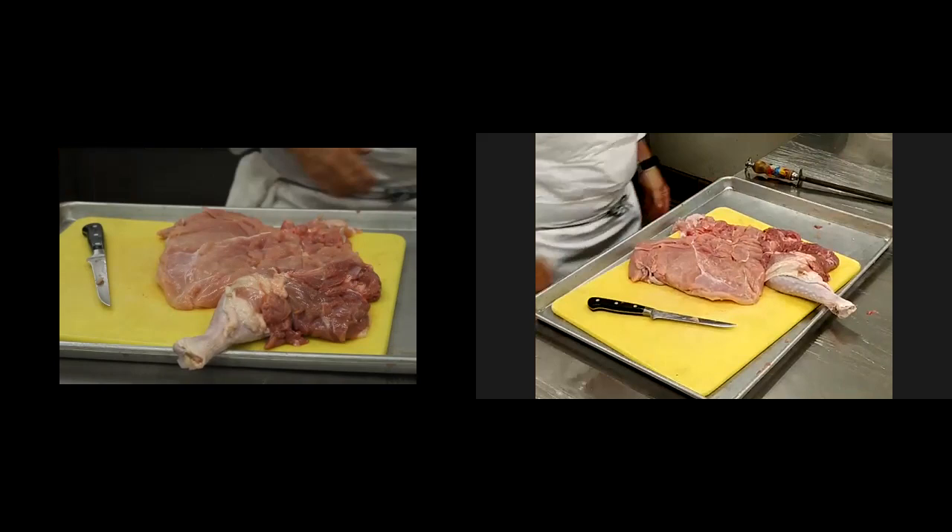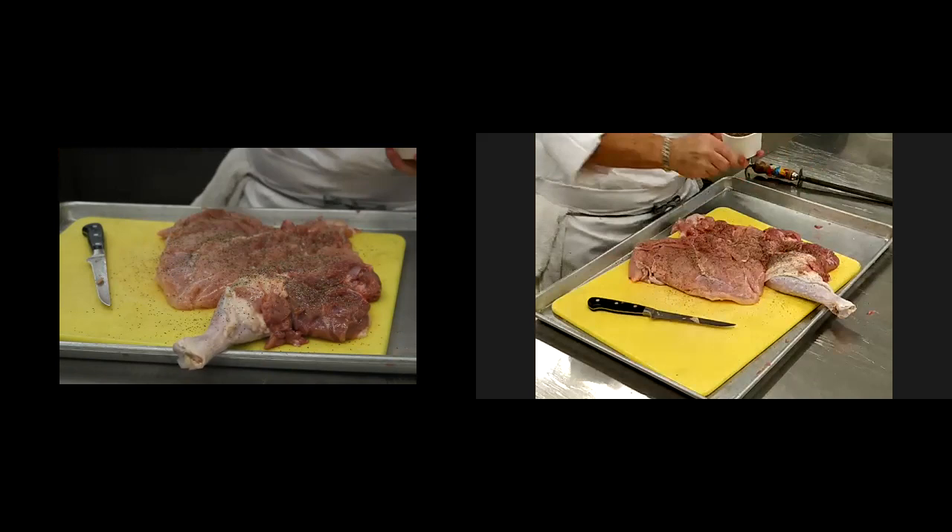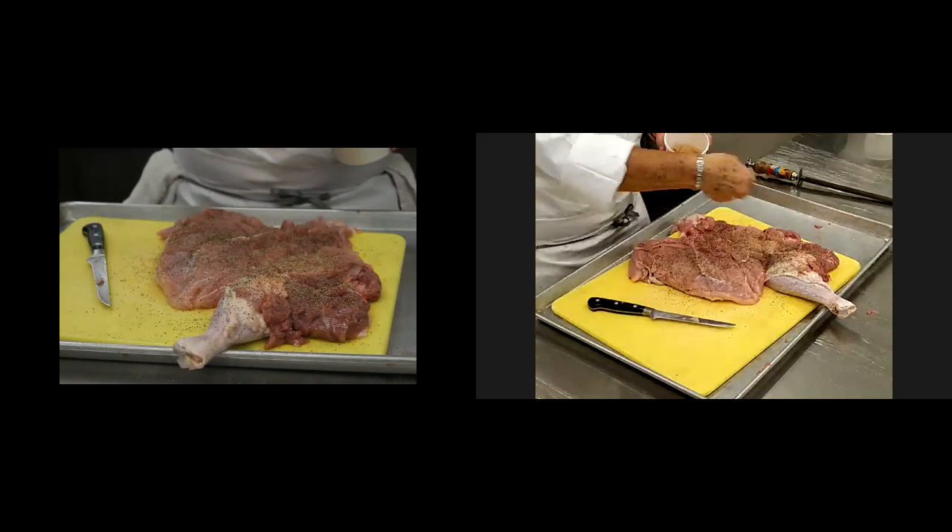Now I'm going to take some seasoning and start off with some black pepper. This is your own turkey — you season it the way you like it. I have my mixture of my seasoning salt, kind of like a Lawry's, but it's a chef's blend.